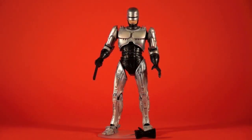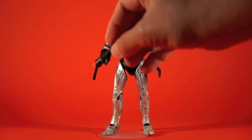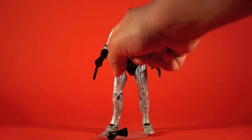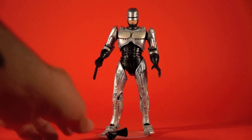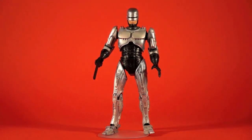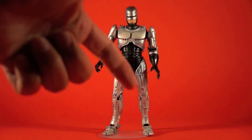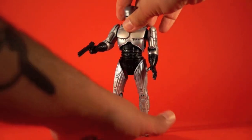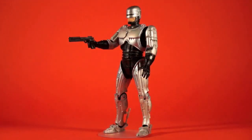Here we go with original release RoboCop out of the box. It comes with two different right hands — one of them has the RoboSpike, which in the film he uses to interface with the computer, amongst other things. The hand pops off right where the forearm meets the elbow and you pop the other hand on. The gun slips into his hand really easily and it's gripped well. It's got a finger sculpted out so you can get it actually into the trigger guard.